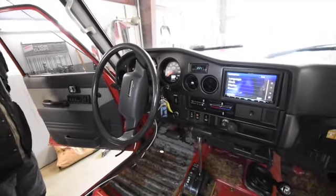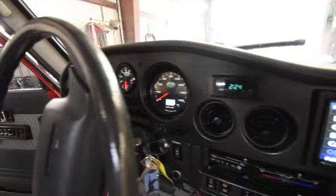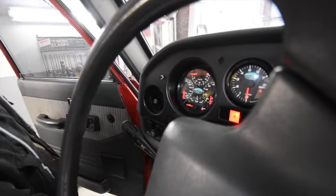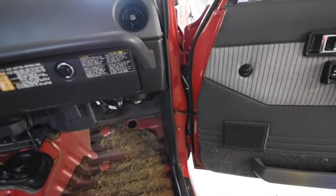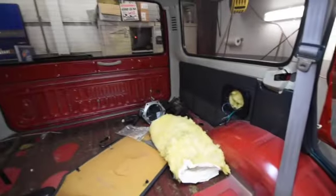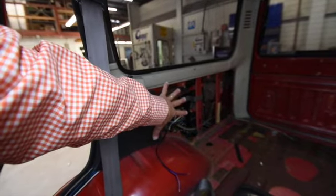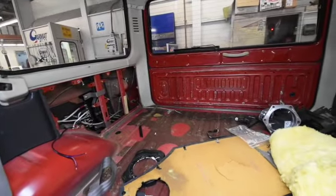We have the dash all back together. We have the head unit in, and that's by Kenwood. We also have our custom gauges, which are all lit up and look fantastic — they have the Cruiser Solutions logo, red needles, really sharp. We have all of our speakers in the doors and wires all run. The last speakers to go in are the ones in the rear quarter panel, and we have our five-channel amp nicely on the support bracket buried behind the quarter panel — easily accessible when the quarter panel goes back on. We're making good progress.